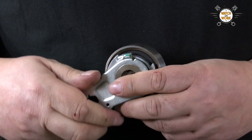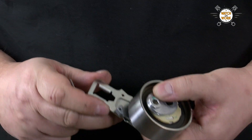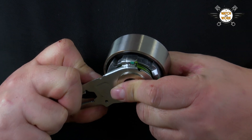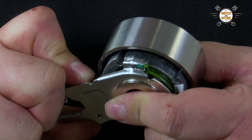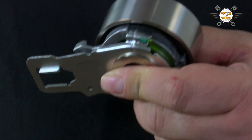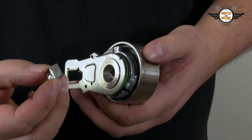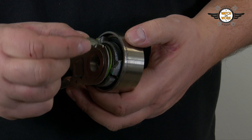Ideally, the tensioner pulley will be adjusted so that it's perfectly centered in this slot. This is the correct position to ensure the tensioning tap has enough room to swing. And here you can see what could happen — if the tensioning tap keeps knocking against the edge here, it will snap off.